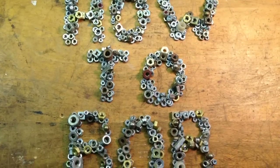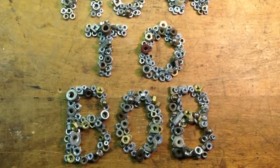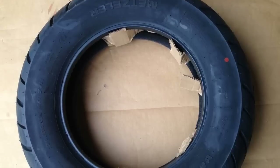Hello, this is HowToBob, and I have a video here to show you how I took the tire of my motorcycle off the rim.